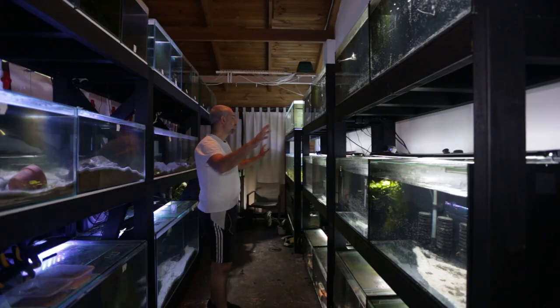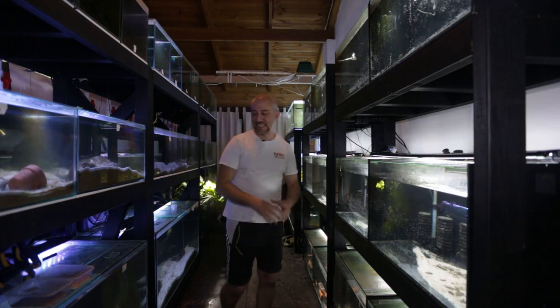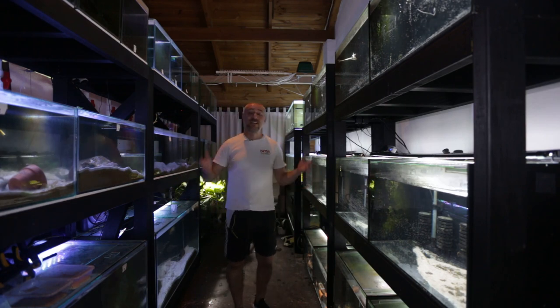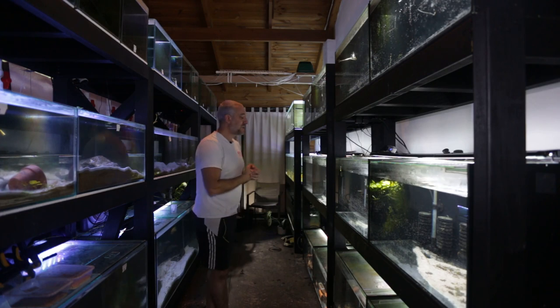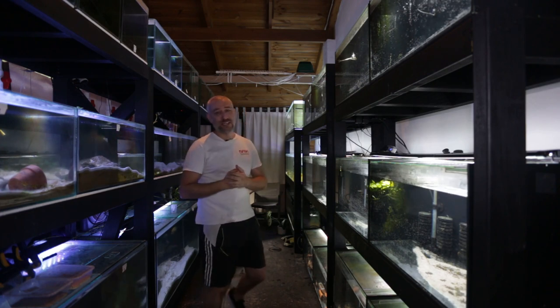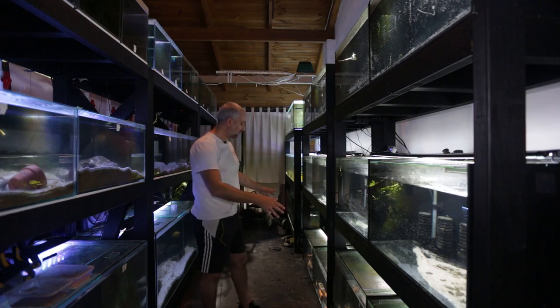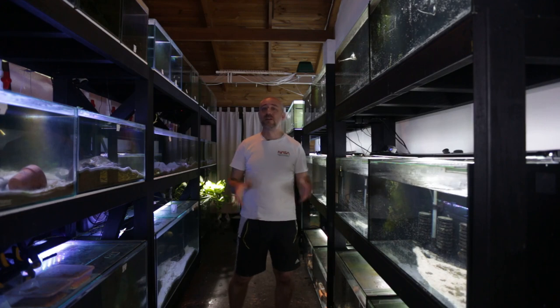Finally, all the tanks are full of fresh water, the bristlenose catfish are in their specific tanks, my water change reservoirs are full, and I've tidied up the fish room as much as I can. I am spent — I've been in here from about 9am and it's now 4:30 in the afternoon. My back is killing me from bending over catching all those fish, but I'm happy to say it's all ready to be plumbed up to a sump.